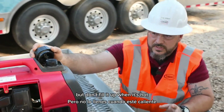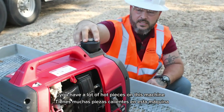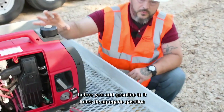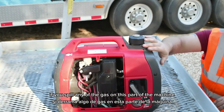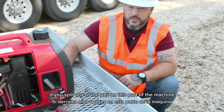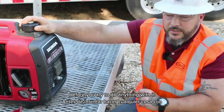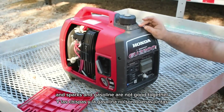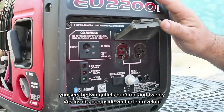I know you want to get it back in service, but don't fill it up when it's hot. You have a lot of hot pieces on this machine — that's with any gasoline engine — you want to let it cool down before you add gasoline. If you spill any gas on this part of the machine, let it sit and let the gas evaporate before you try to do anything with it. Electricity, sparks, and gasoline are not good together.